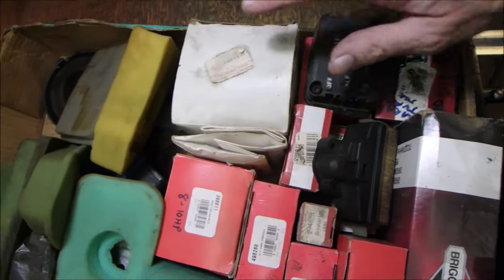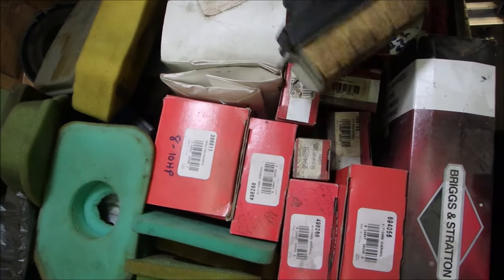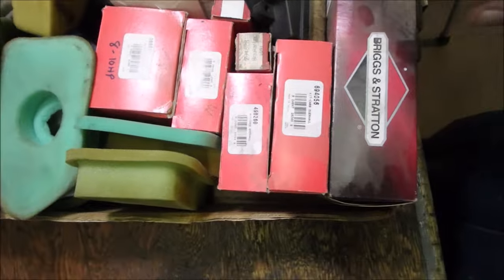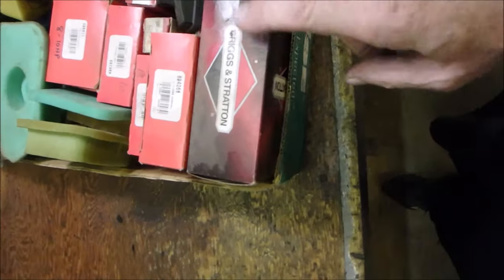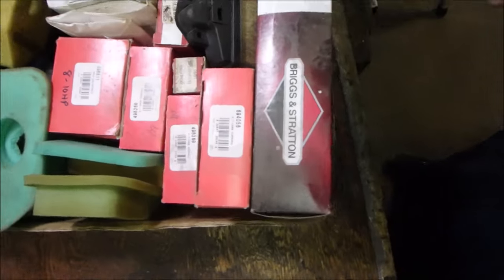I think I've got an old oil filter for a Kohler tractor here, and air filters for chainsaws — some new, some not. There's a big Briggs air filter there, and just a few miscellaneous Briggs parts in here as well.